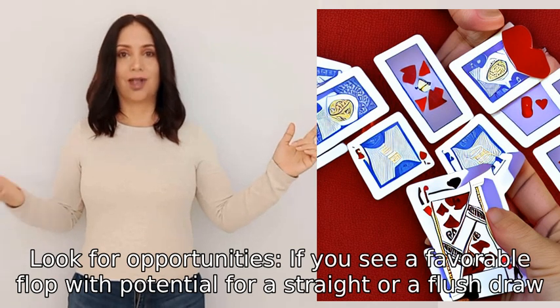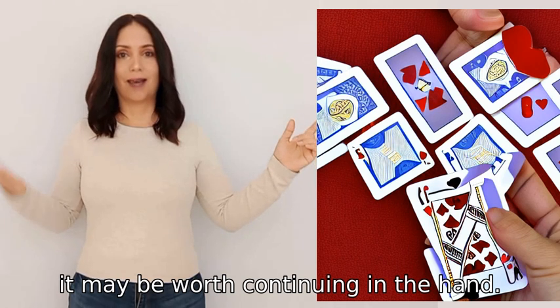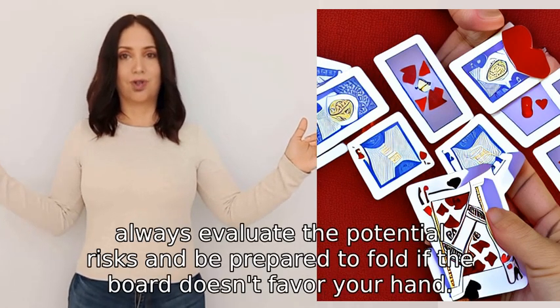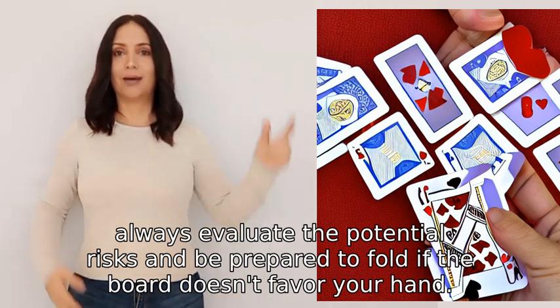Three: look for opportunities. If you see a favorable flop with potential for a straight or a flush draw, it may be worth continuing in the hand. However, always evaluate the potential risks and be prepared to fold if the board doesn't favor your hand.